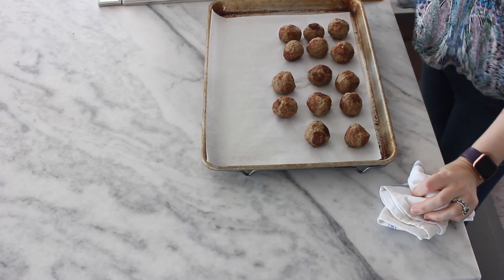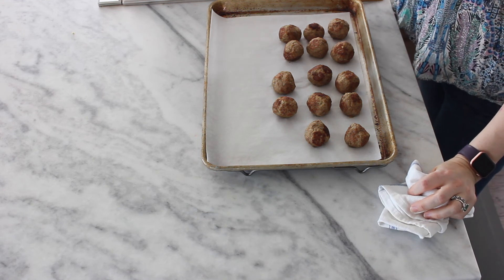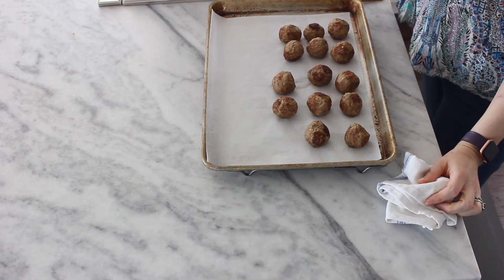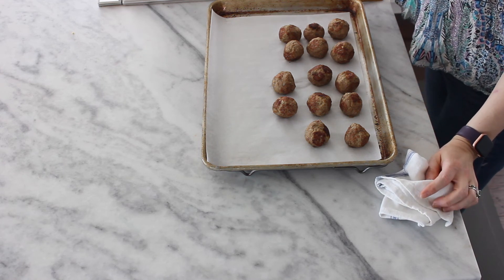Our meatballs are out — they baked about eight minutes. They are just so aromatic; I can smell them and they're making me so hungry right now. You can of course use these to top your favorite pasta with pasta sauce. You can also freeze them — I like to reheat them in the sauce so they have a chance to slowly come up to temperature and don't dry out. You can make a meatball sub, sliders, literally whatever you want to do. These are perfect.